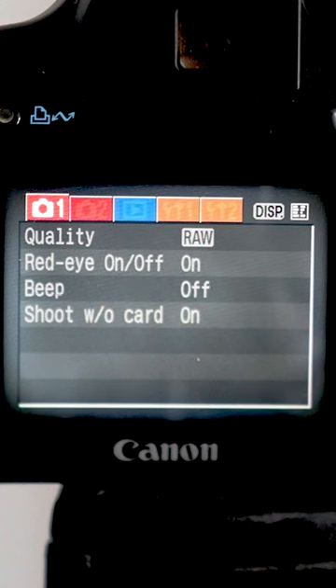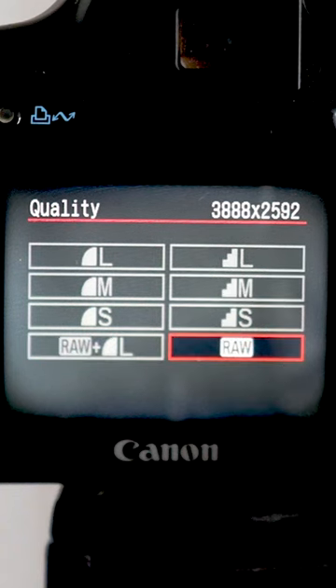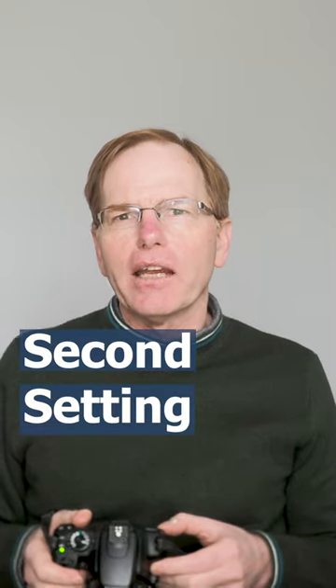The first setting I change is quality. I always shoot my pictures in RAW and edit them after I've taken them, so I always change that to RAW, which is the best setting on this camera.